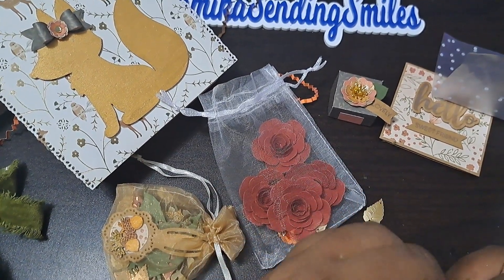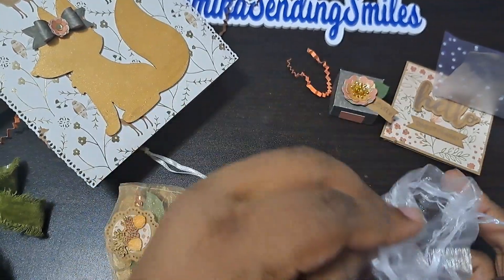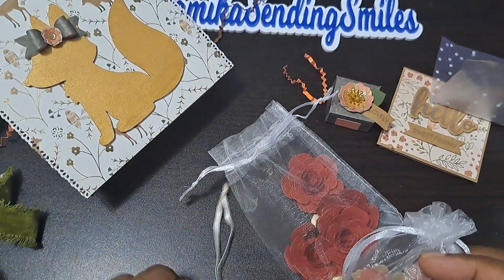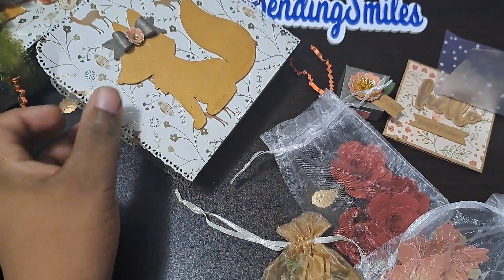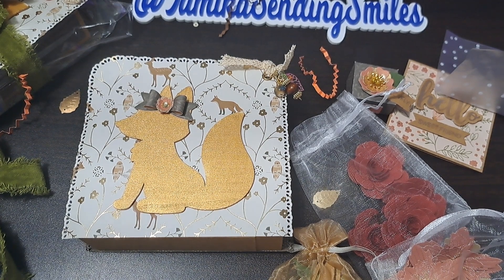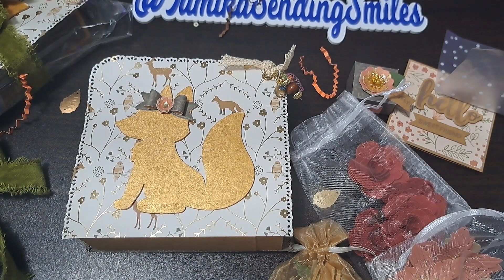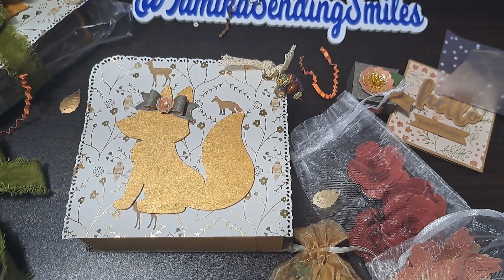Thank you so much for participating in the fall flower swap — you did a wonderful job! I got all thrown off because I'm going to take a picture but I didn't take them out. I'm going to take a picture like this. Thank you so much for participating — my name is Tamika, sending smiles. Please like and comment. Let her know that you loved her work, Miss Allison! Let her know how much you love what she did. Like and comment — thank you so much for participating. I will see you guys soon — bye bye!